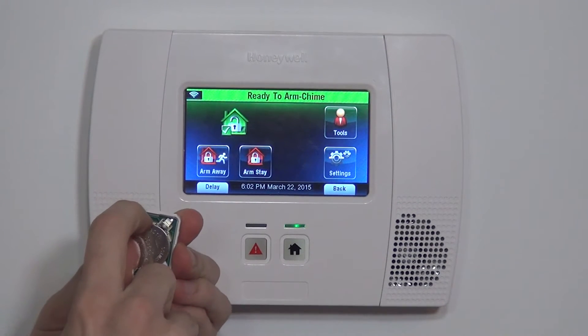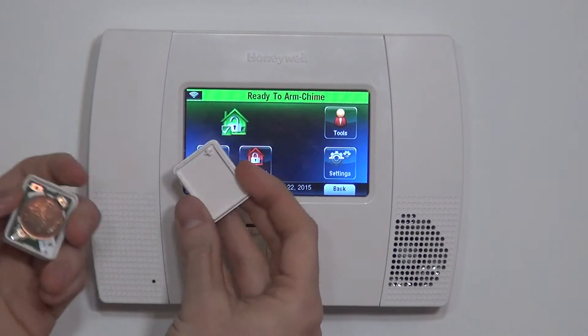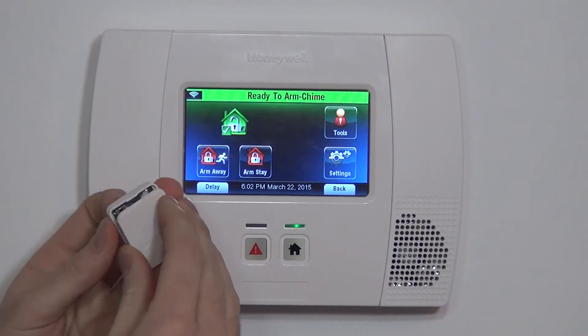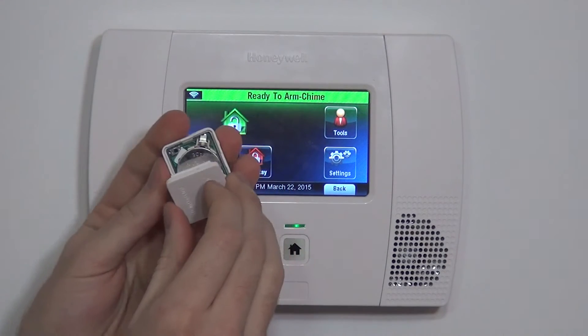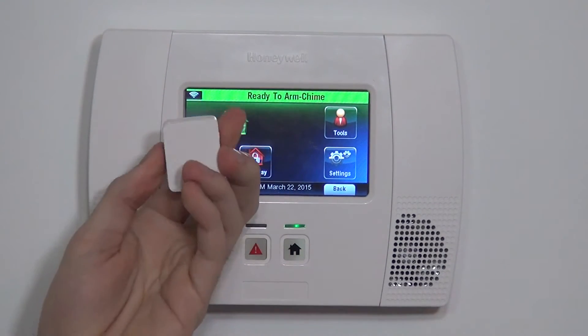There is a small tamper switch — a push button switch in the corner. And on the back cover, there's a little post that holds down the tamper. Make sure that when you're closing it up, your post is in line with your tamper button, so that you don't get unexpected tamper faults.